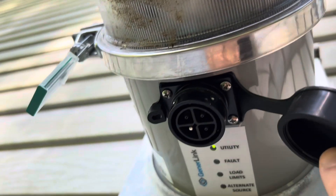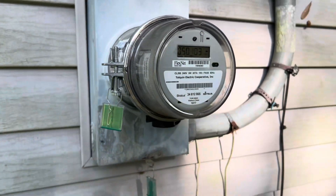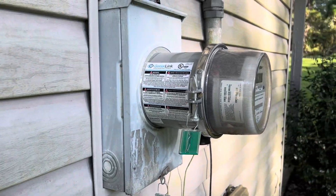And that's the plug. That's it. Took the guy about five minutes to put it on.